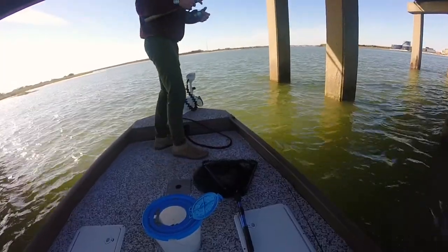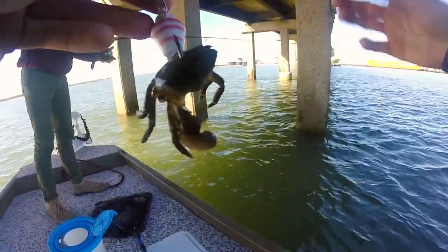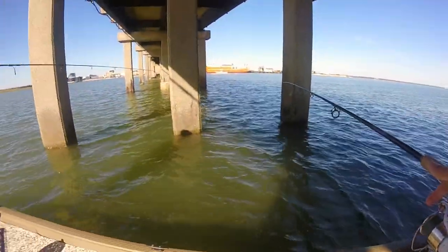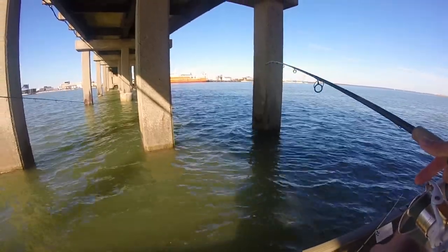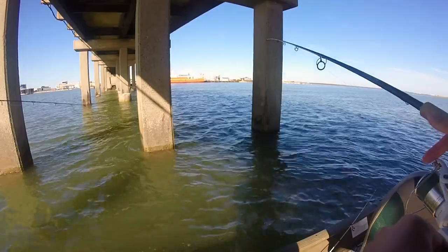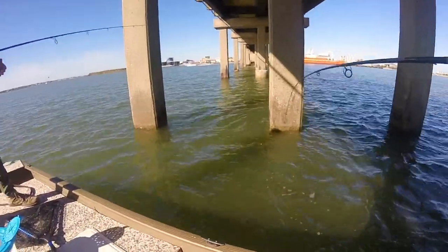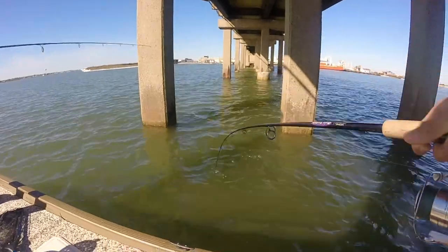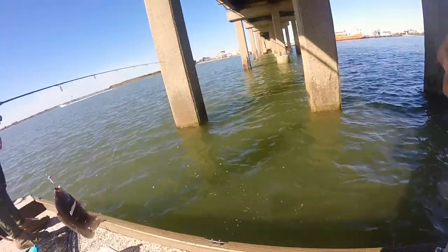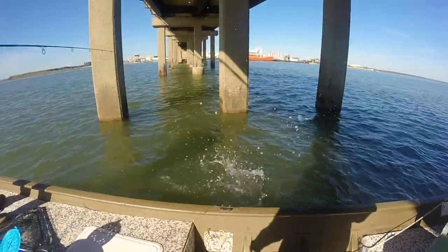Maybe they're just not on the bottom. That was a good size — he was all the way up. Could that have been a sheep head? That was a dog. It's pretty shallow. I'll let him cool for a second. I don't know if he's going to keep. Nice. For sure. That dude was feisty.